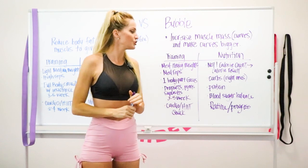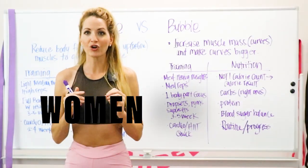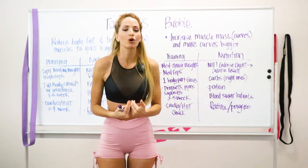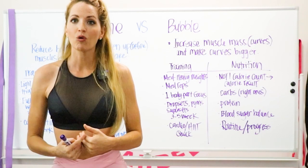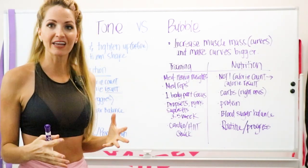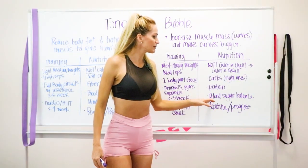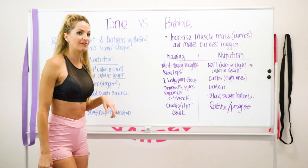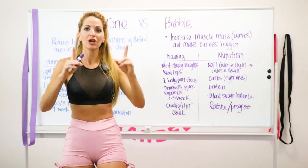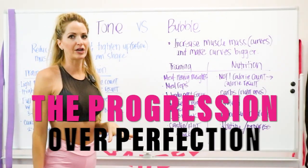Also, make sure you're getting protein in every single meal. So often women aren't doing this. Ask yourself right now — did you have protein in every meal today, and was the portion large enough? Aim to have the majority of your plate be high in fiber — lots of vegetables — and lots of protein. That combination will shrink the waist and build those curves. Blood sugar balance is also key again here to keep that waist small.